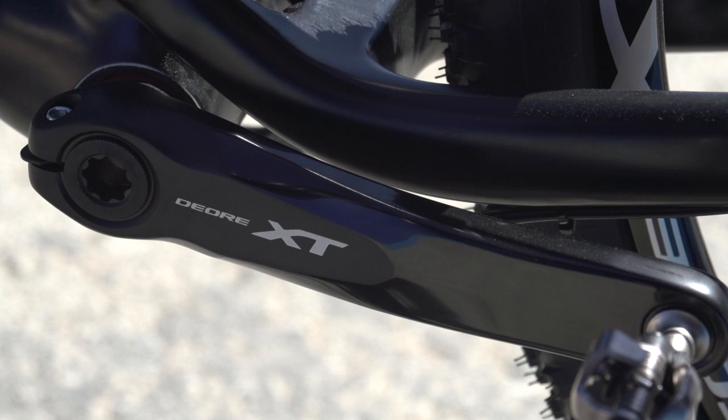How did you develop this new groupset? This groupset was developed first of all with the technology coming down from XTR — all the lessons learned there in making that groupset allowed us to make XT. But XT is more important to us because it's covering a much wider spread of riders, so it needs to be versatile but also strong and tough. That's the legacy of XT — a lot of technology coming down but specifically targeted at a different rider group than XTR.